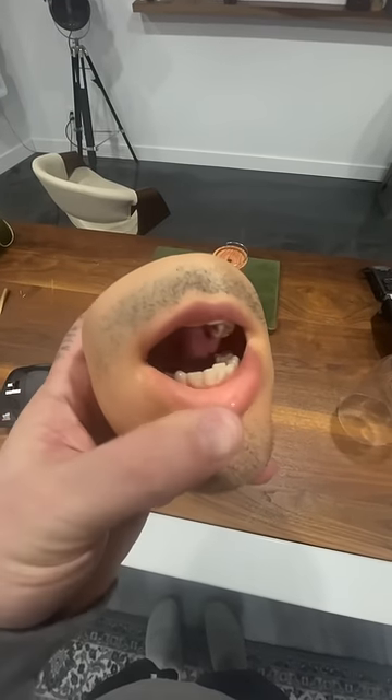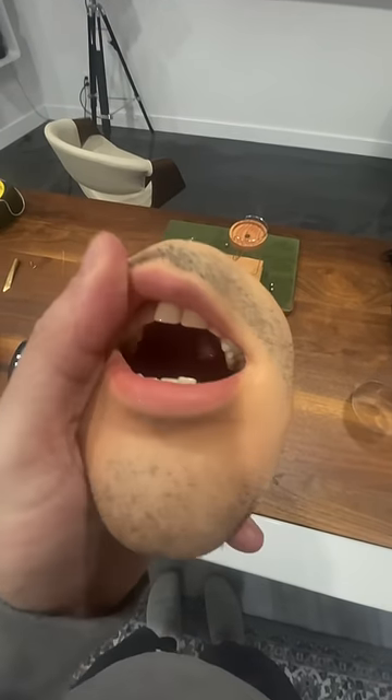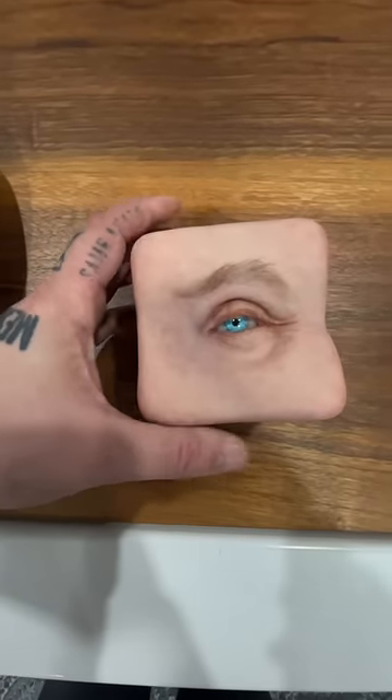This is a coin purse that's also a mouth. But that's not what I wanted to show you. So many of you have been asking about this guy from the last video.